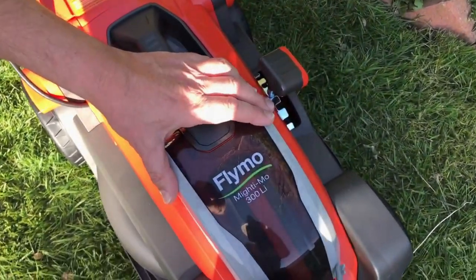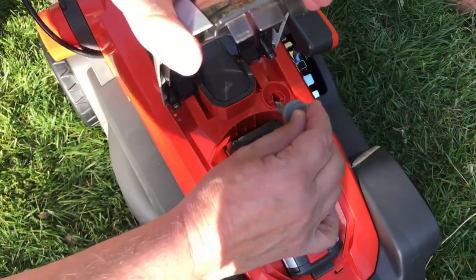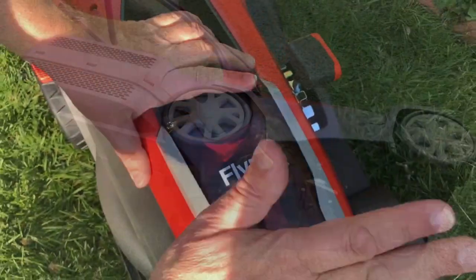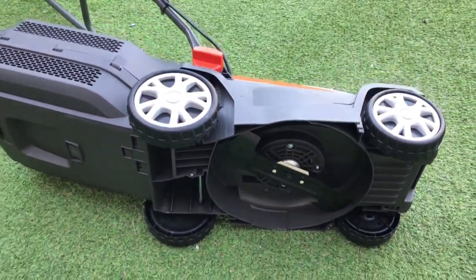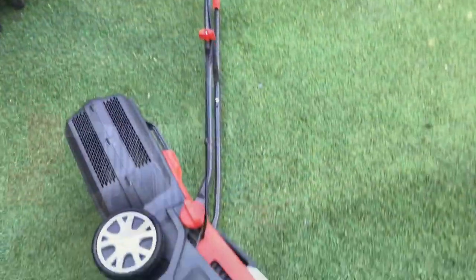The last little thing to do: we've got two safety keys that need to be near the battery compartment, just so children don't accidentally start it up. You just turn to insert it and turn it around, and then the battery's live and we're all ready to go. You can see the mower looks like a hover mower but it's obviously got the wheels to take the weight, so I think we'll give that a quick test.